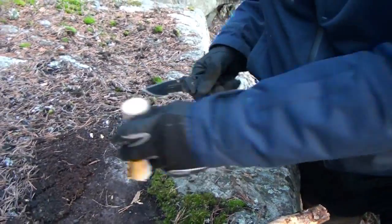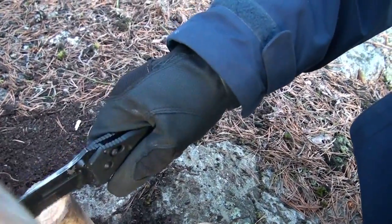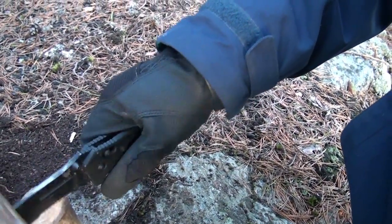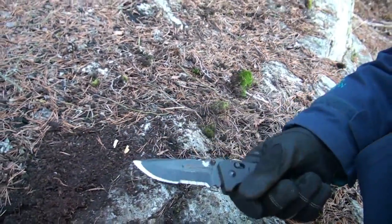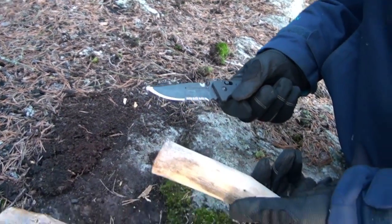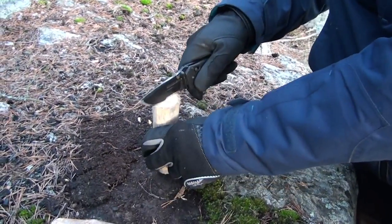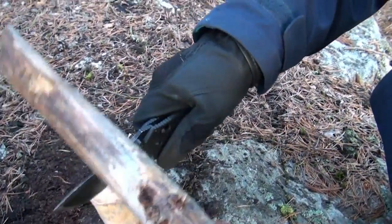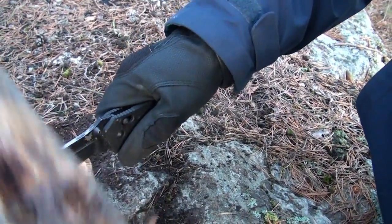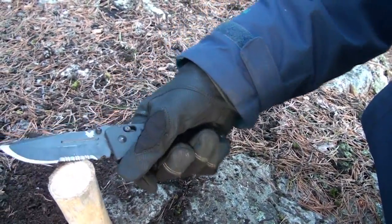I don't think Benchmade would say this force is too much. Because if this force is too much, this construction is a piece of shit. Because my Gerber Gator for $40 can handle this with ease, and this blade for $200 or something — $80 — can't handle it. Bloody hell.